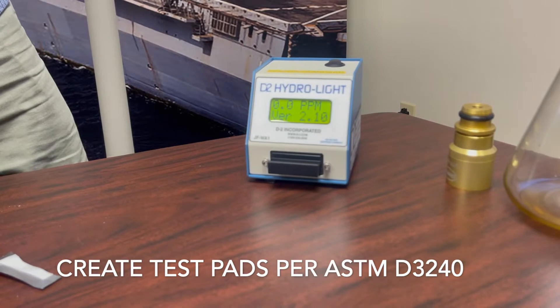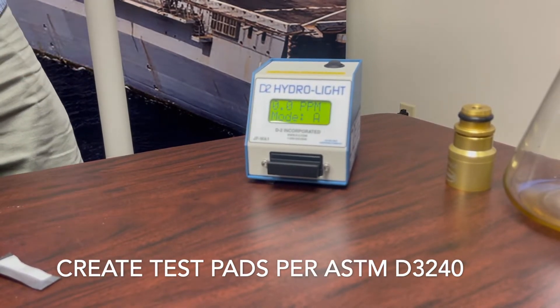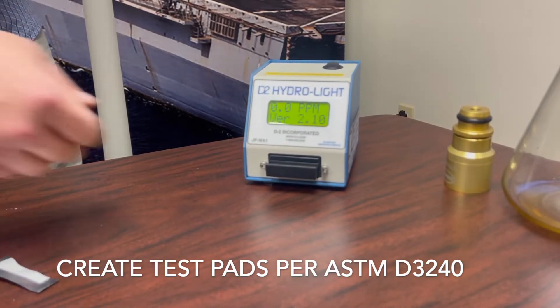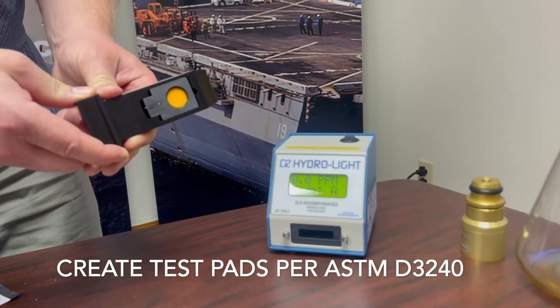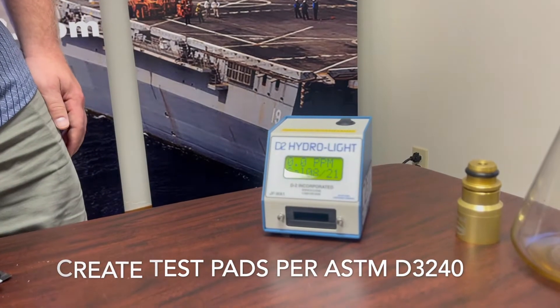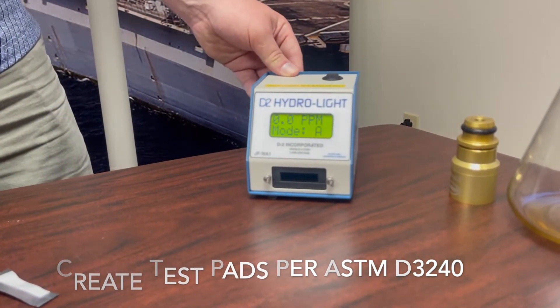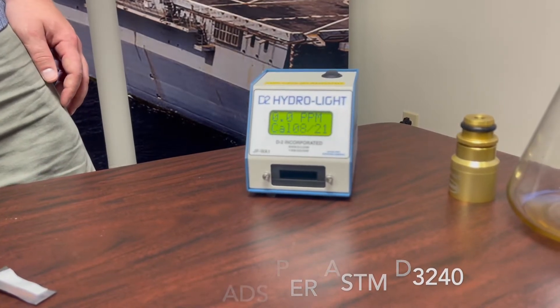The instrument will then provide a reading. As this is an unused test pad, it's showing a reading of zero, as it should. The pad should always be face up in the shuttle — orange side face up, or colored side face up. Always follow ASTM D3240 when taking a fuel sample.